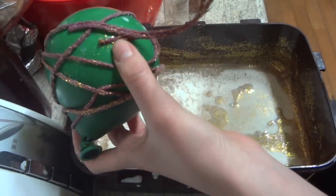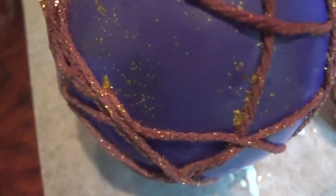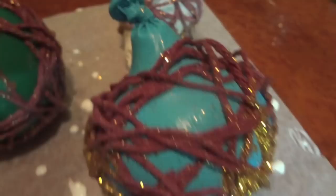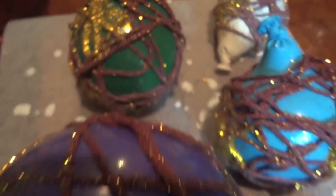Now get your string or yarn and wrap it around your balloon, making sure it goes around completely or else you're going to have a really messed up ornament. Place those on parchment paper and you're going to have to wait 24 hours to let them dry.